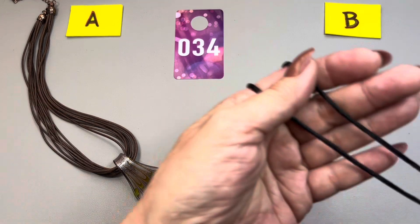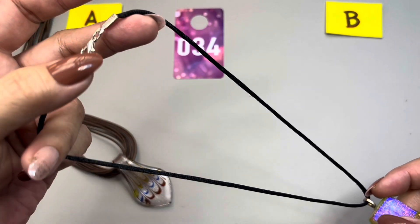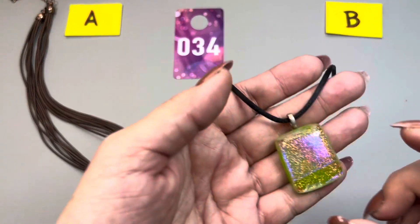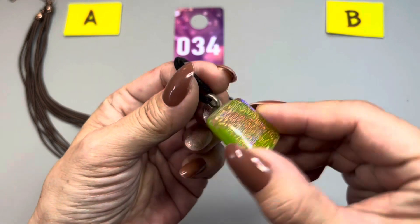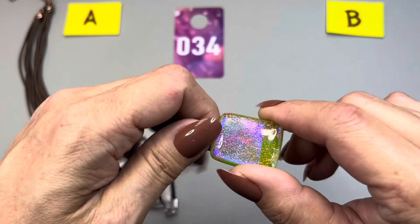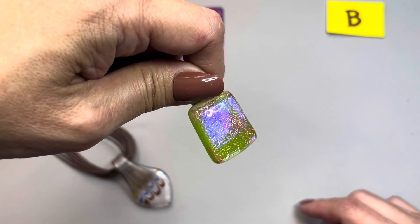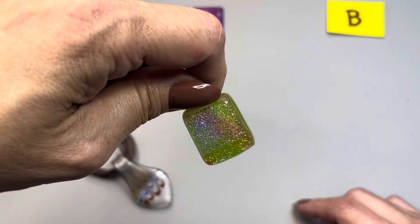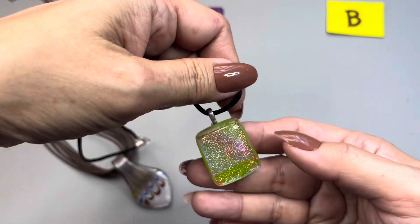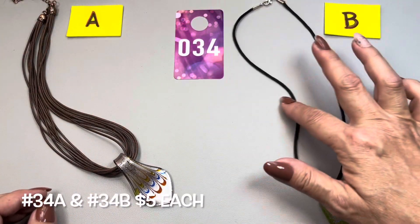34B is on a silky black cord with a lobster claw at the end. The cord measures in at 18 inches and it holds this amazing glass pendant. Every which way you turn it, it has a different type of reflection — a nice solid piece of glass. This one is 34B.